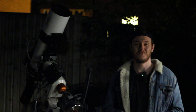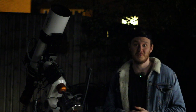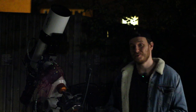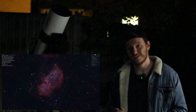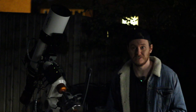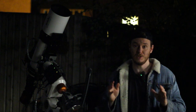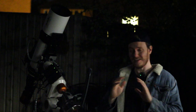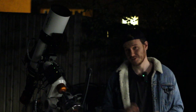Hi there everyone, my name is Luke and welcome to my channel. Tonight I'm hoping to bring you two targets for the price of one. I'm going to be shooting the Soul Nebula using my Esprit, the 2600MC, and an OPT along L-Extreme filter. This will be my third session out with ASIAir Plus, which I've found to be just fantastic to use - I can't recommend it enough.